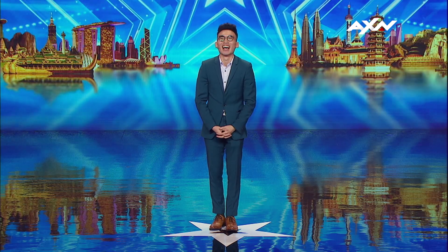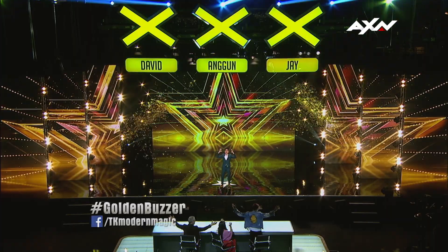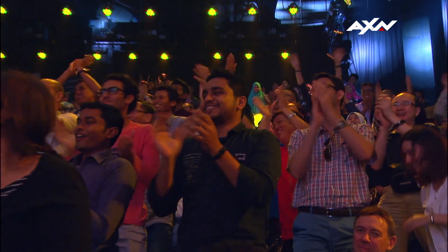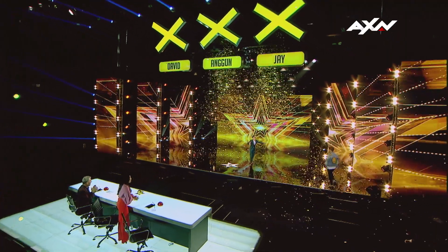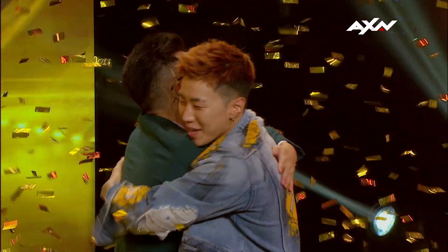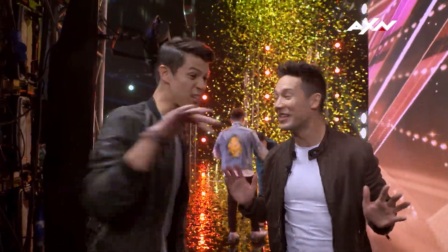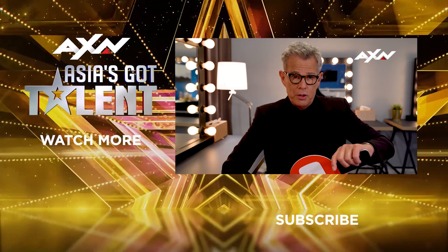All right, are you ready for this, Mr. Green suit? Yes, I'm ready. Wow. You killed it. Thank you. You killed it. Jay was so quick — I didn't even see the music. He was as fast as this guy talks! Hey guys, it's David Foster. There should be a link — a button — appearing right about now. Go for it. Subscribe now.